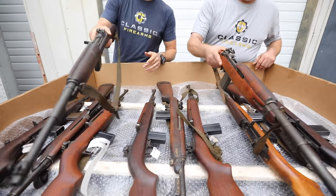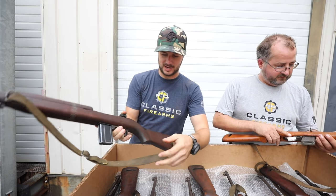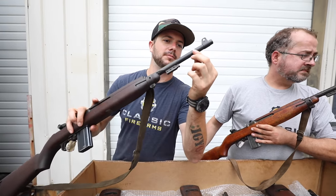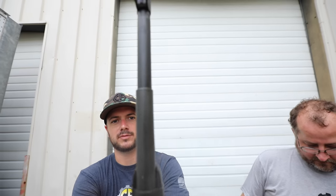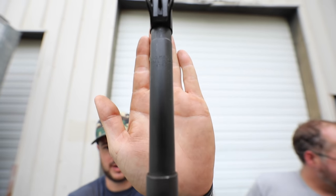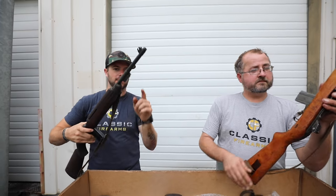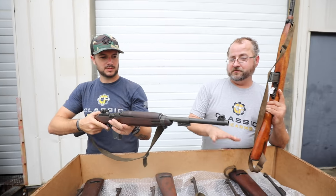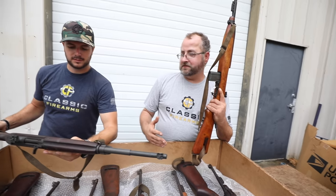I'm going to grab this one right here. First thing I'll say is not all of these are going to come with a sling — some will, some won't. The first one we got is an Inland, and what's neat about the barrel stamp on this one: it says Inland Manufacturing Division, General Motors, 1043 — so October 1943. All the ones we have are going to ship with a bayonet lug. These are original 1940s production, real M1 carbines — not later reproductions or anything.